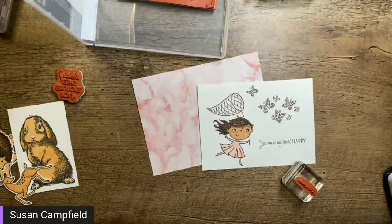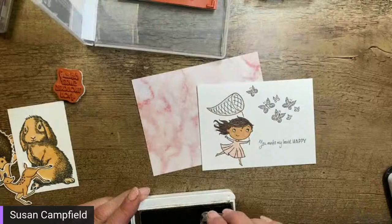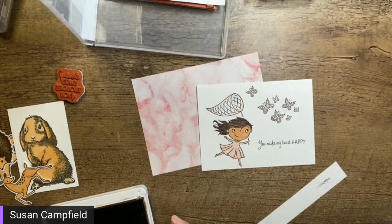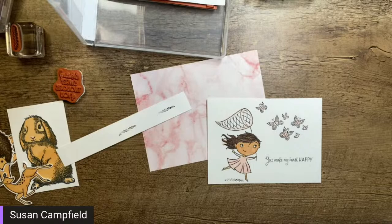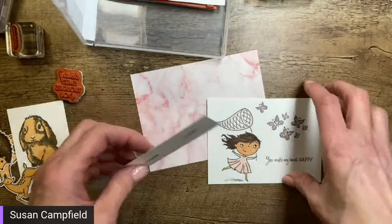I'm going to do the ground in Early Espresso since her hair is brown — I feel like the ground should be brown too. Oops, I almost threw the ink pad on the floor! The first time I use a stamp I like to test it on scrap paper — does anyone else do that? Okay, I'm just going to ground her a little bit so she's not floating in midair. There we go, now she's on the ground.